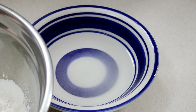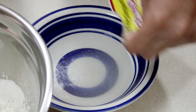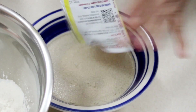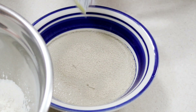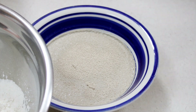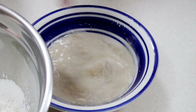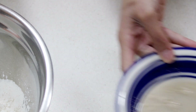In a bowl I have some warm water — I placed it in the microwave for about 30 to 45 seconds to heat it up. I've added in some granulated sugar and now I'm adding in one packet of yeast. I'll have all the amounts listed below in the description box. Give that a little mix and set it aside to let the yeast start activating.